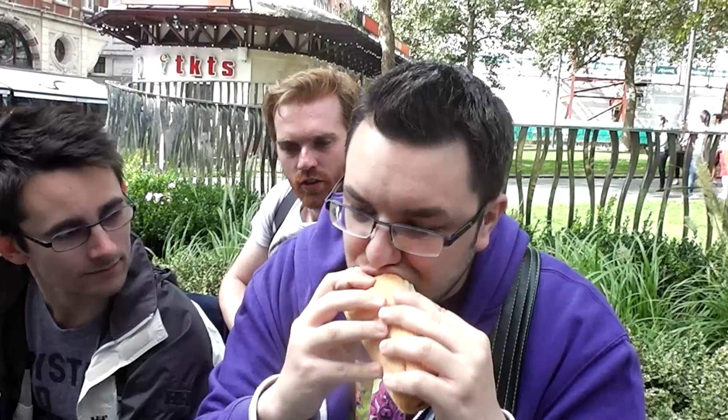Ovaltine biscuits. Nice bit of crunch. Oh my god, wow. That might look quite simple, but that is packed with flavour. It's so short and crumbly, but also has a nice snap as well. It tastes really buttery, but doesn't actually have any butter in. The malt comes through really nice — it's not super strong, probably not quite as strong as malted milk, but it's got this really sweet milky chocolate alongside it as well.